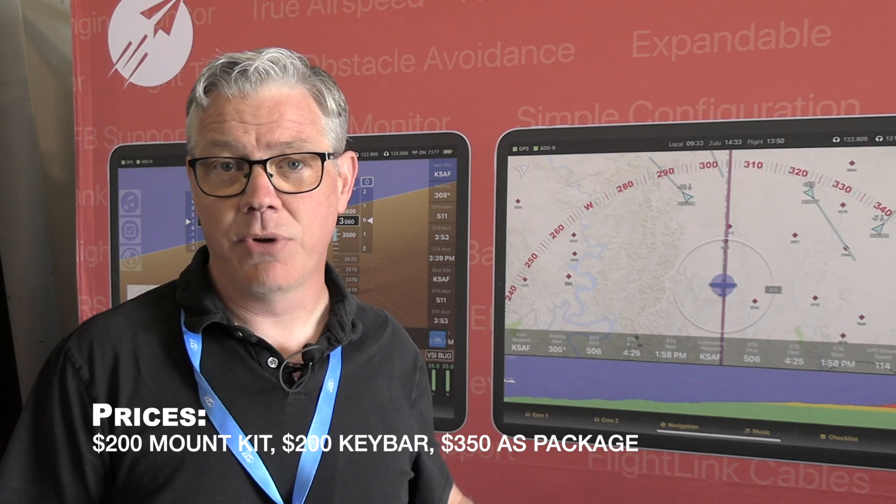Price starts at $1,500 without the engine monitor, $2,000 with the engine monitor, and the mount kit and the flight bar together are $350, or separately $200 a piece.